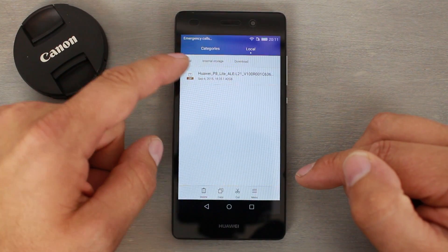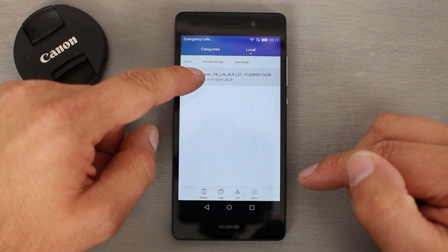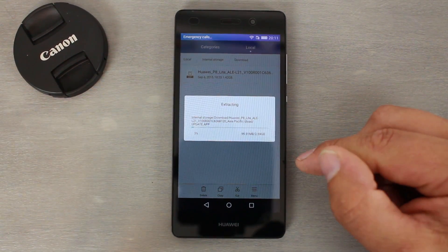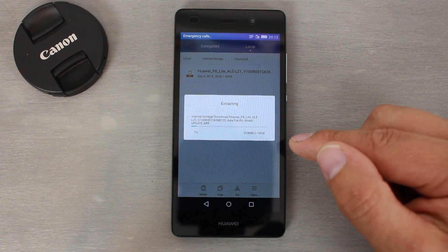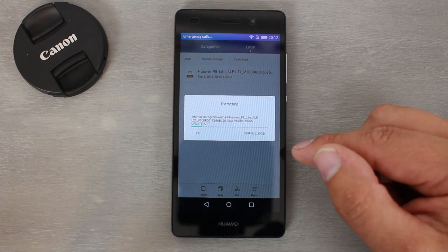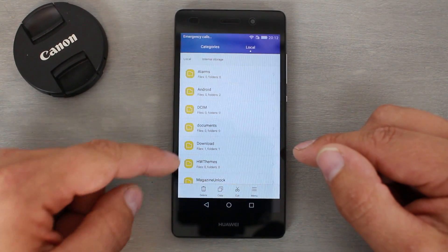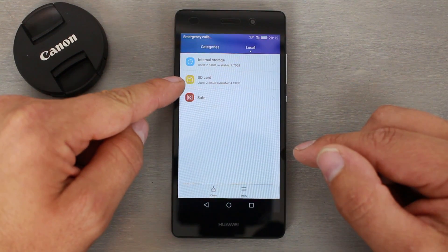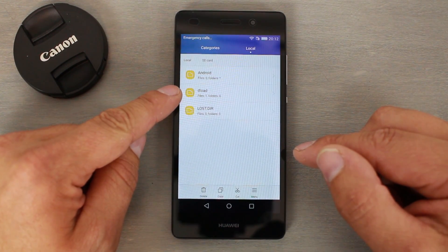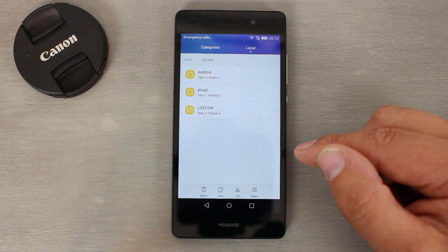We hold down on this, extract it — it's going to extract. This is a really big file; once extracted it's about 2.59 gigs. Once it's extracted, you take your dload file and copy-paste it to your SD card. I've already done that, so here's my SD card — you copy that dload file with the firmware inside it to the external SD card, and it has to be at the root of the device.